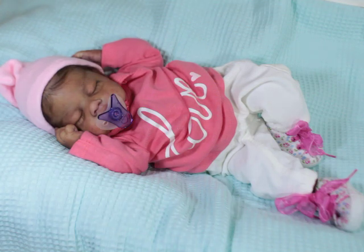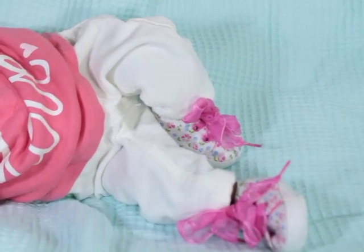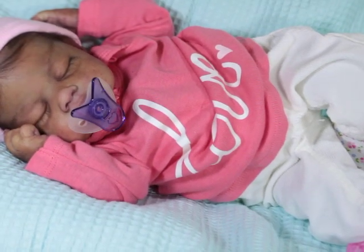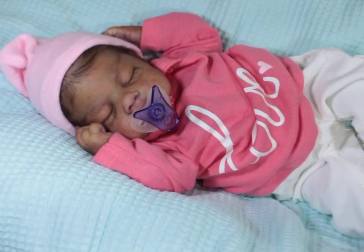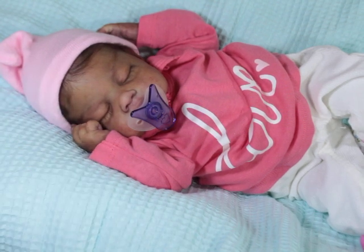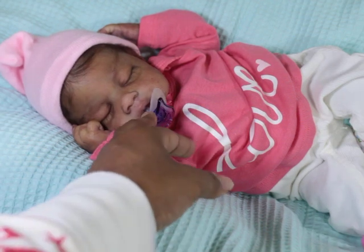She has on these cute little shoes — she's not really totally matching, she's got all these different colors of pink. The shoes fit her feet so cute. The little corduroy pants are Carter's because it came with a little sweater top. The top I'm not sure where I got it from but it says 'love' on it. And then of course there's a little hospital hat.